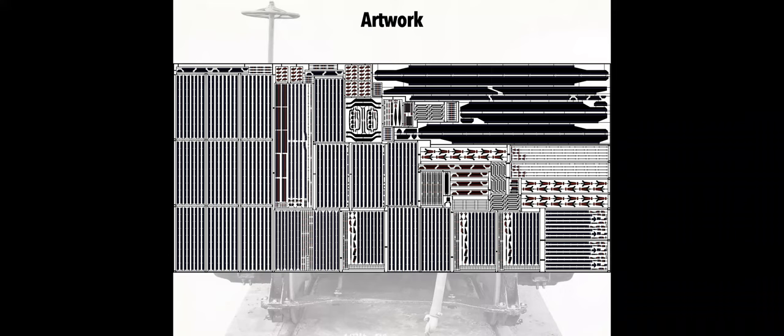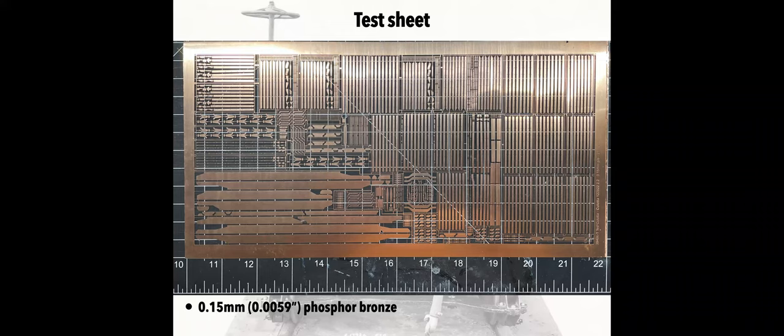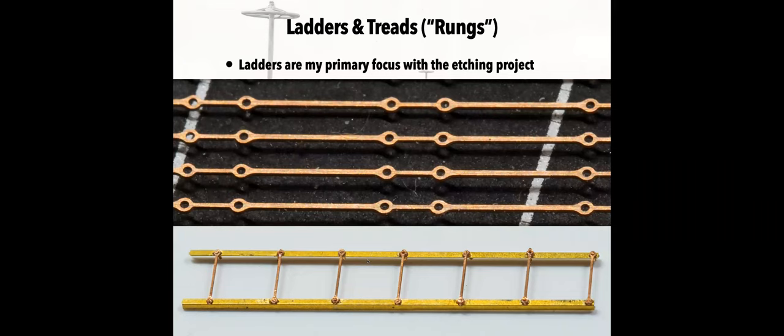Here is an image of the test sheet artwork I sent to PPD — it's a huge hodgepodge of different things, all for testing. Some of these I already know did not work the way I expected, so I'll have to go back to the drawing board and try different thicknesses and metals. Most of us think of etching sheets as the same thing repeated across a big sheet — I'll probably get there for certain of these, but this is just to get my feet wet. Here's what the sheet looks like sitting on my workbench.